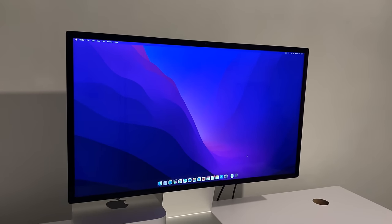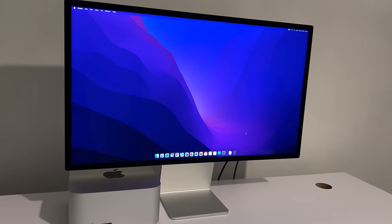I have got the Apple Mac Studio and along with that I've got the Studio Display. However, what if I told you I managed to get the display for under $300? I'm going to explain how I've done this.